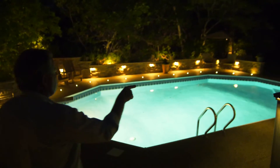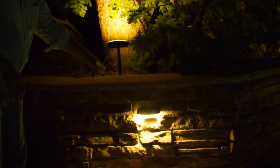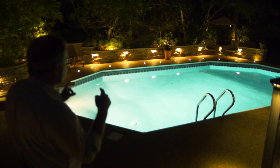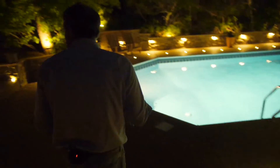Around the perimeter of the pool I've installed our multi-functional lights, which are pointing down off of the stone veneer. Very easy installation — I drilled through the cinder block and all the wiring is on the back side.